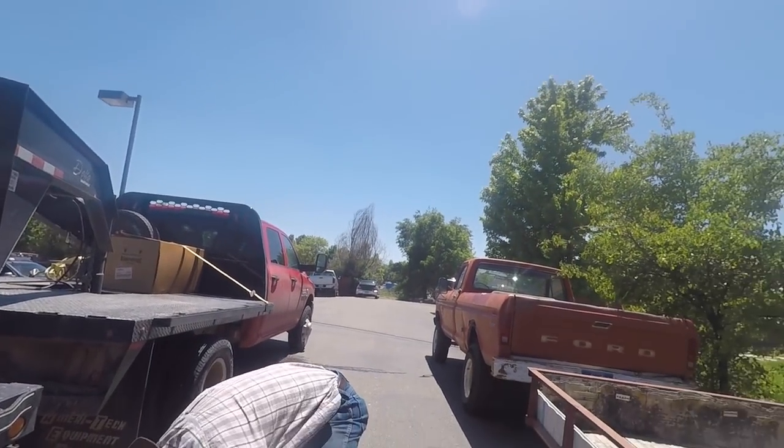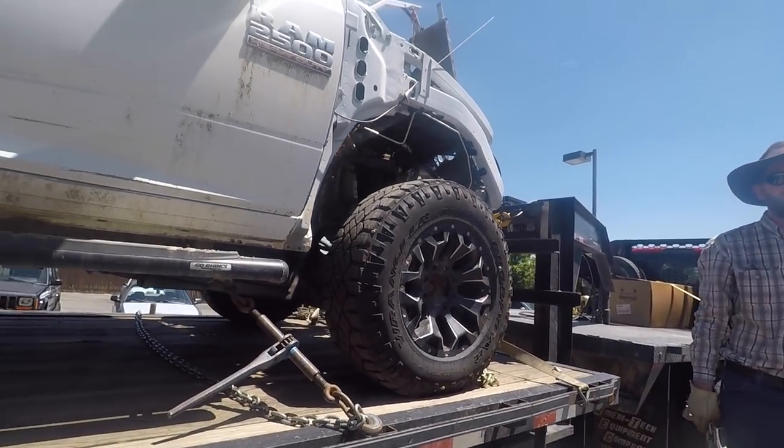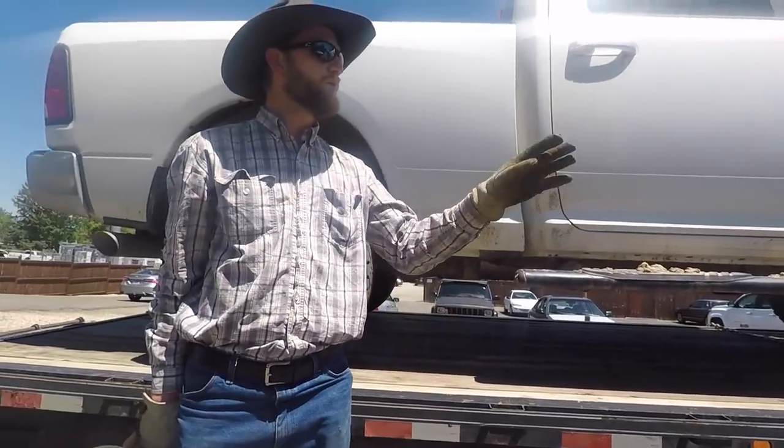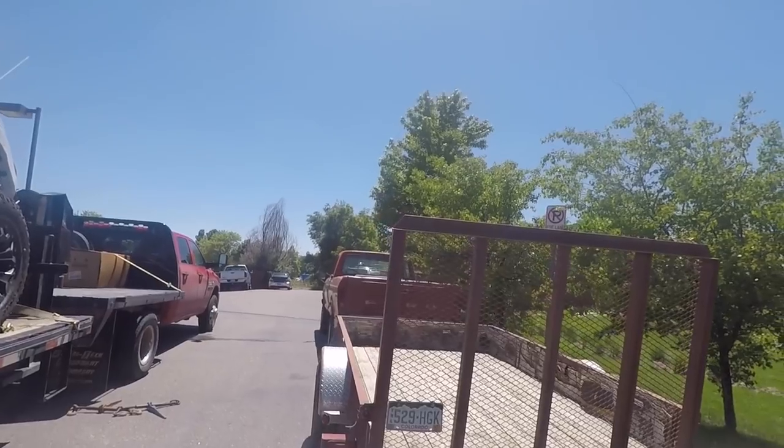How did that come out? Because she came running over here thinking that we were going to load this onto this. Oh no. Yeah, that's what I said. I wouldn't mind owning this and I would have no problem driving that, but that is not cut out for this at all.